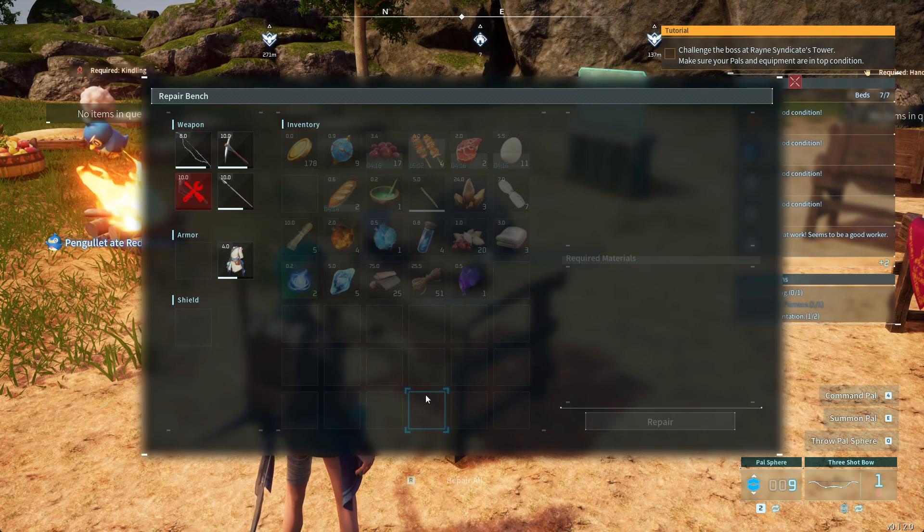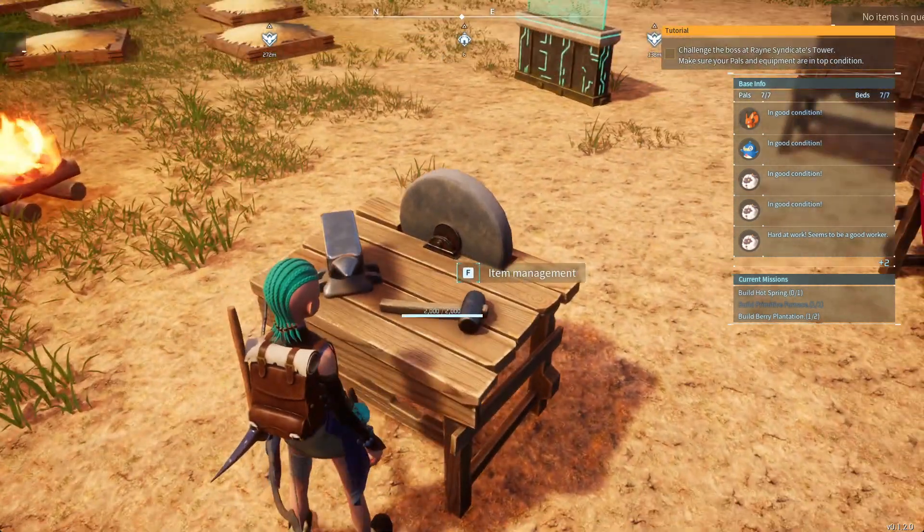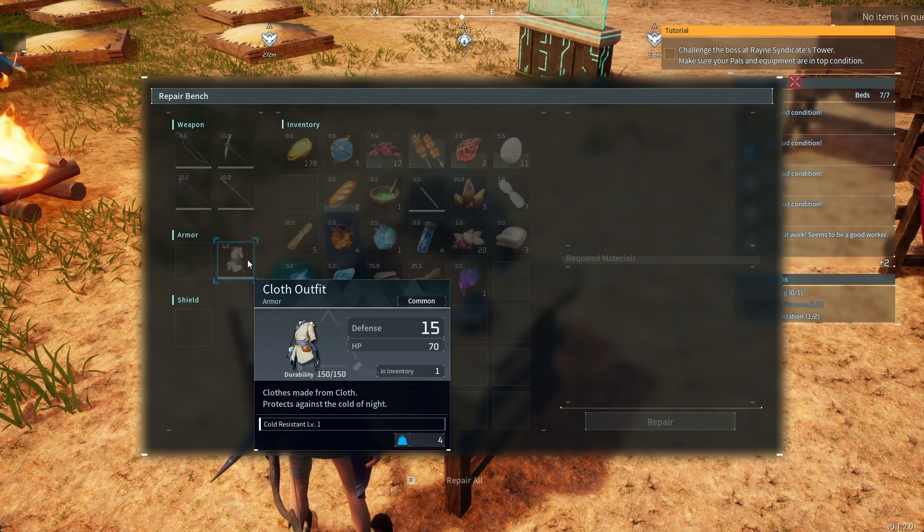Press yes. All your items will be repaired at the same time, as long as you have the materials required. So you don't have to select each item one at a time — you just press R on your keyboard and it will repair every item in your possession that requires repairing.